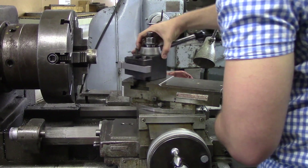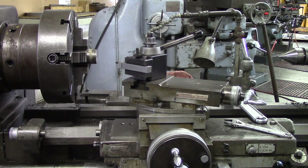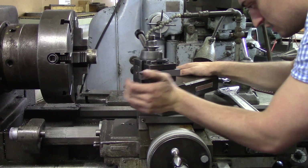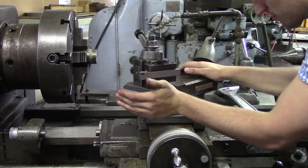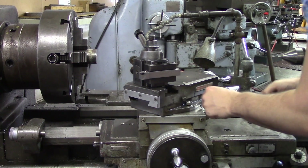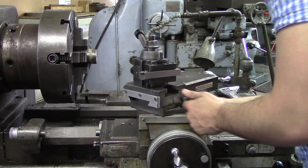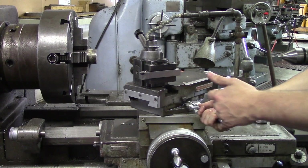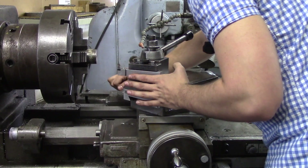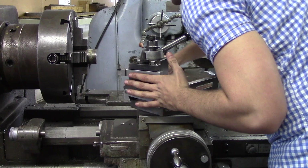Let's say we want to put a 45 degree angle chamfer on our part that is in the chuck. What I'm going to do is position the compound at 45 degrees so that when I'm cranking, the compound is actually moving away from my part towards me. It all depends on what tool you're using — boring bars, right-handed tool, left-handed tool — so you have to think about it logically and try to keep everything loose.